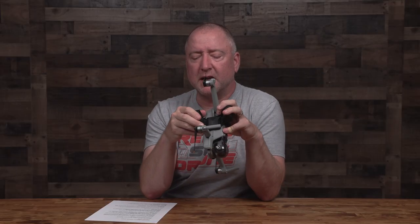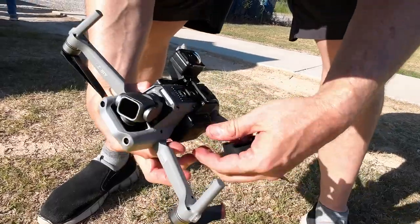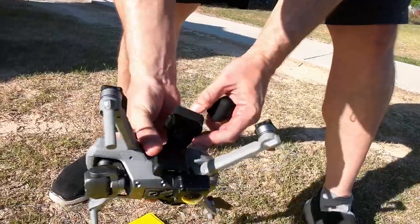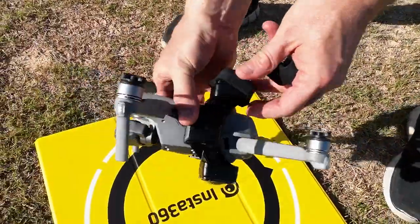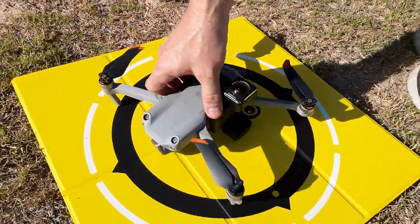You won't have as much flight time because it's carrying that payload, but overall it's very well built. It has two lens protectors that go on it when you're not flying, and little plastic sticky guards that press on top of the lenses so that if you scratch something, you scratch that instead of the lens itself. That said, I want to get into the actual software.